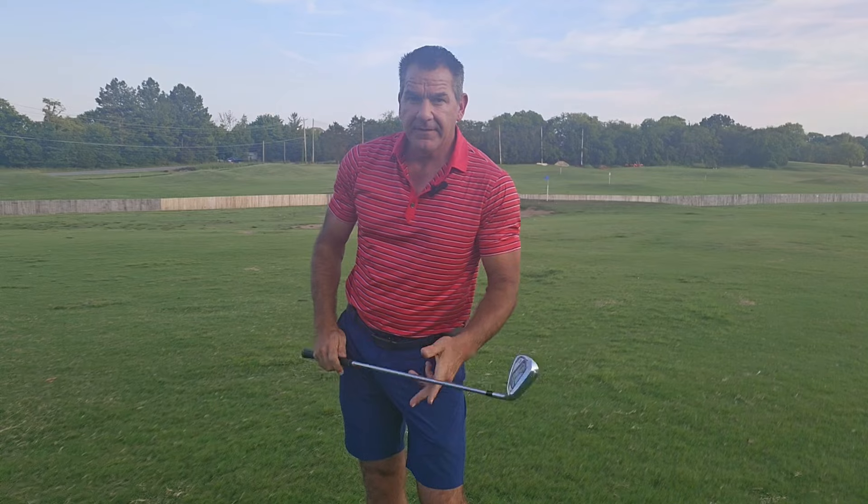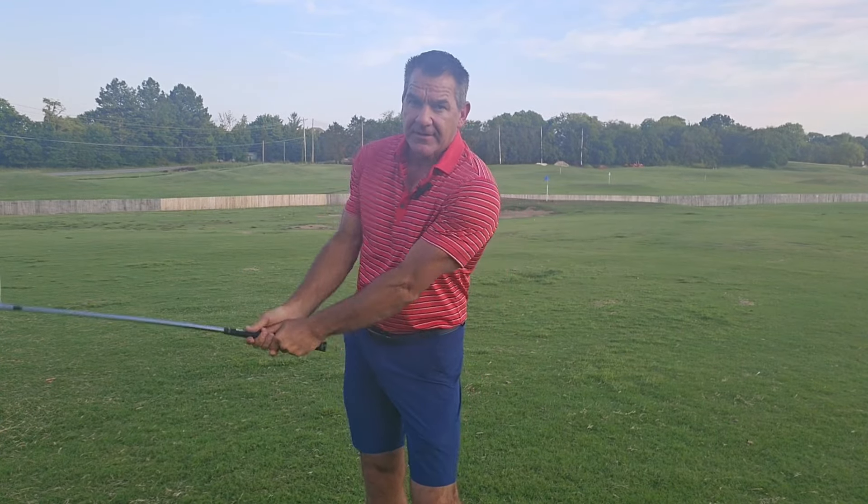A sexy woman walking is the best pivot that you could have in a golf swing. Once this happens, the golf club and my spine is over here. Now I can swing back.